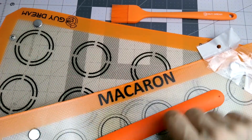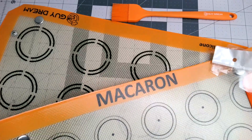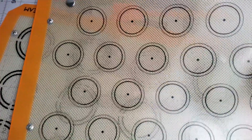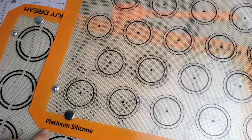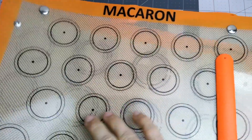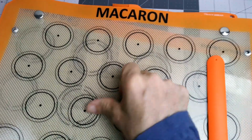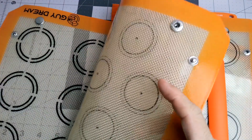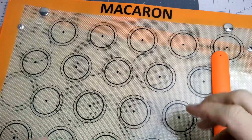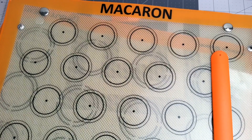This one says macaron and this one says cookie. It's platinum silicone — I guess it's supposed to be really good. It is thick and has a little bit of texture to it. I like that. We love silicone baking sheets, and just wanted to try this sort of thing to see if it helps create a little pocket to keep all the stuff together. Let me test them out.